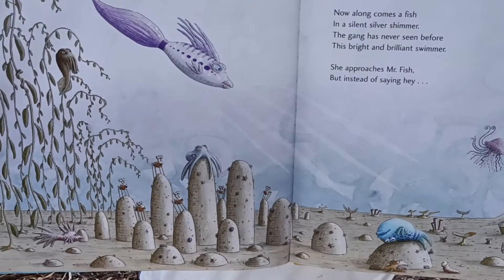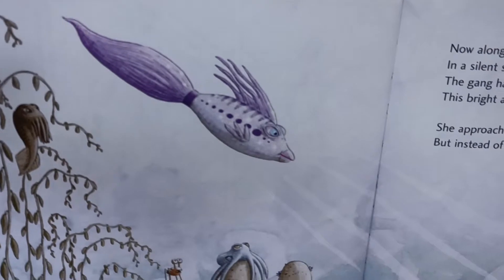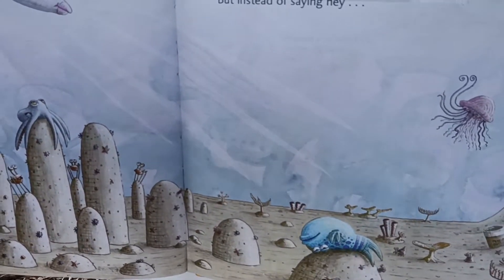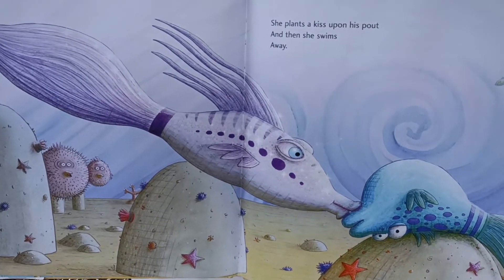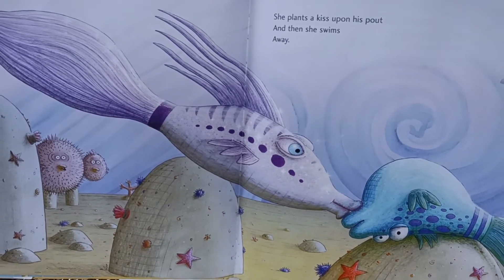Now along comes a fish in a silent silver shimmer. The gang has never before seen this bright and brilliant swimmer. She approaches Mr. Fish, but instead of saying hey... she plants a kiss upon his pout and then she swims away. Mr. Fish is most astounded. Mr. Fish is just aghast. He is stone-faced like a statue. Then he blinks and speaks at last.